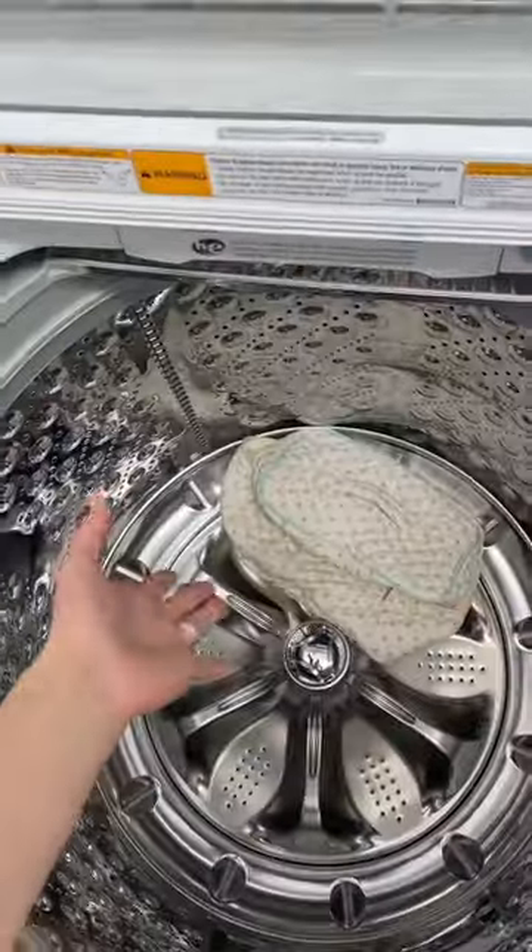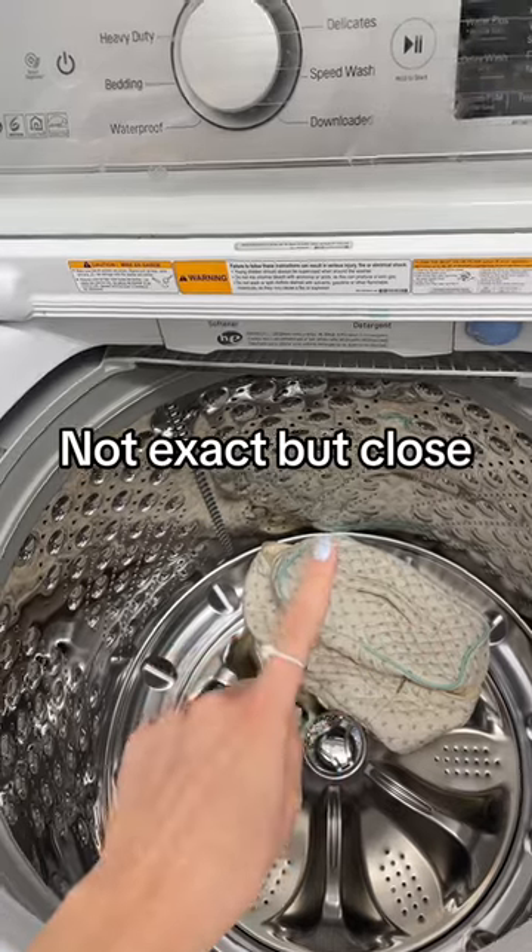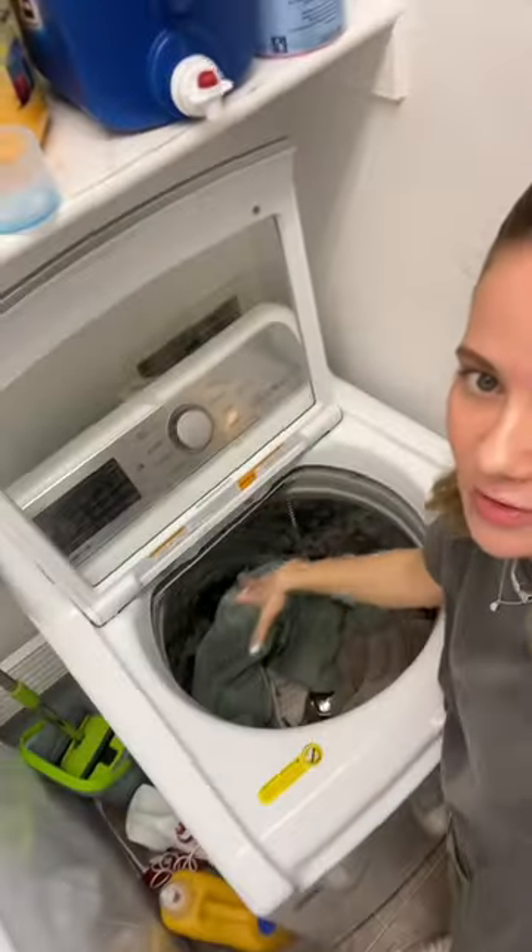I saw this makeup bag and it gave me flashbacks to when I was a little girl — I had an American Girl Bitty Baby diaper bag, and it was in that exact same print.